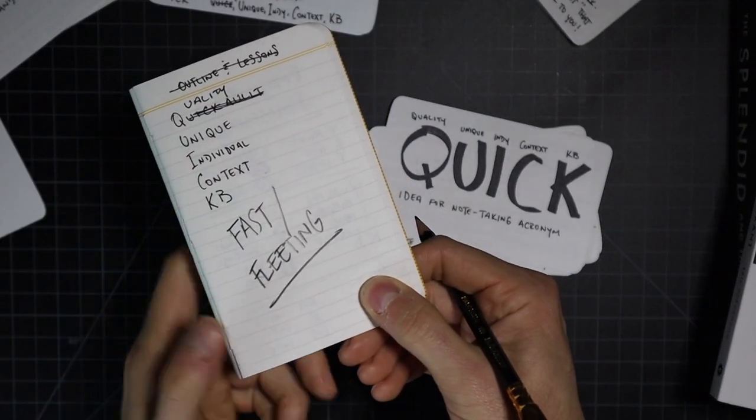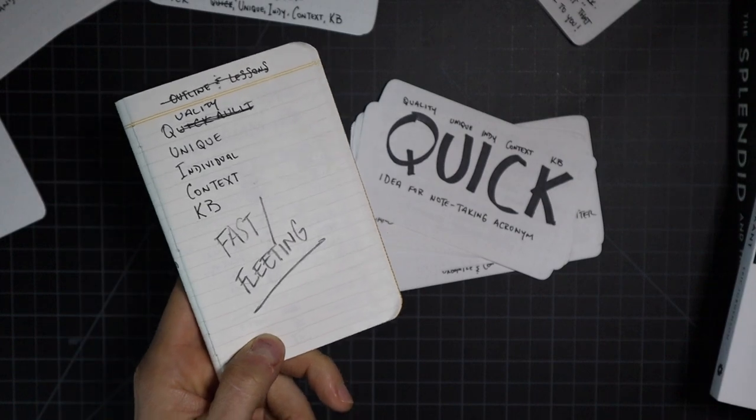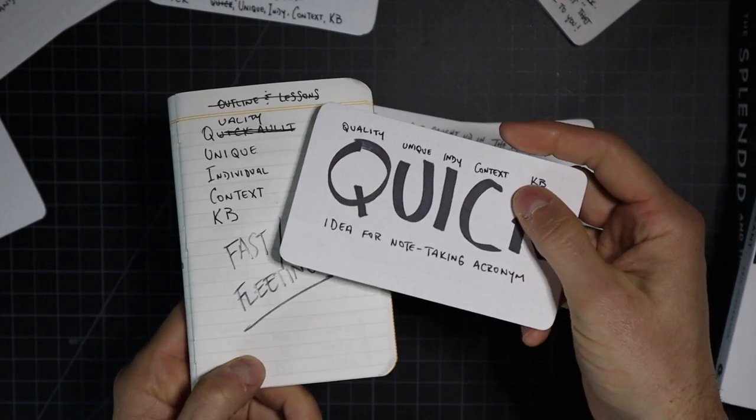There isn't a specific problem with taking fast or fleeting notes. The problem is when we don't transition the important ones into permanent — or what I call durable — notes. Not every fleeting note will become a building block, but many key concepts that start as margin jottings can become the seed of a framework that takes your creative project to the next level.